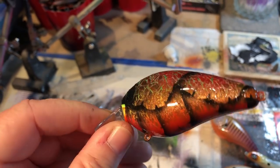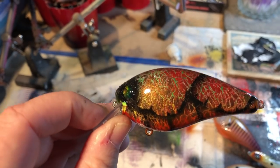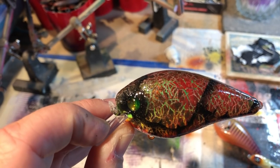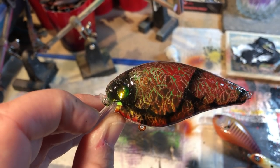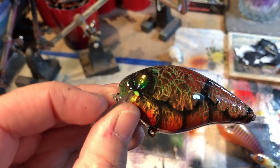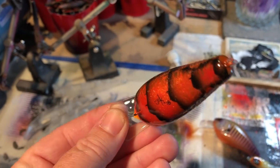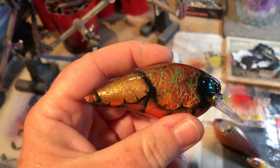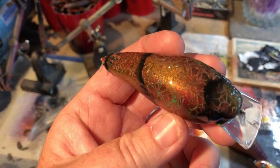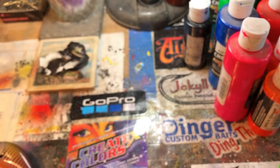This is a Strike King KVD Pro Line that I've repainted with a little bit of gold mist - you can really see that shine. It's painted directly on top of a fire tiger pattern. I did not even use anything to base coat this before; all I did was wrap it and paint my new colors on top. That's why you have that really cool green vein underneath. You can actually see a little bit of the original yellow and orange on the belly. Experiment and play around with new baits - some of that stuff is really gonna be cool.